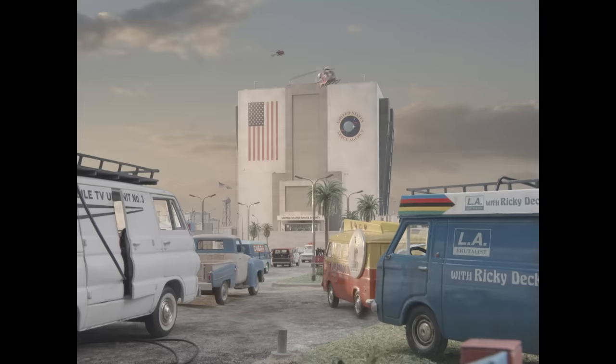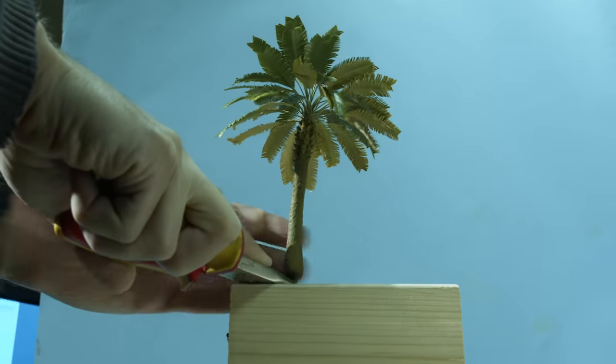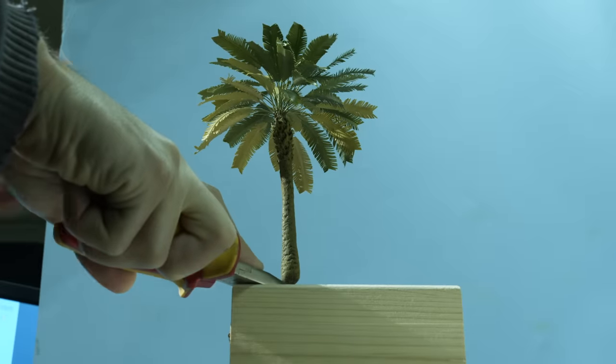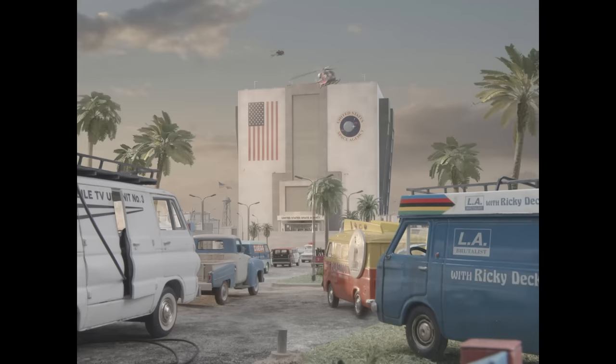Since the movie takes place in Florida, one thing that was in almost every shot were palm trees. We had cheap plastic trees from eBay and they worked okay for the faraway trees, but not for the foreground. So I bought a couple of more expensive and more detailed trees and filmed them in front of a blue screen — because their leaves are green — and I would rotate them during filming to get a plethora of different angles, and then I could just plant them wherever I wanted in shots.